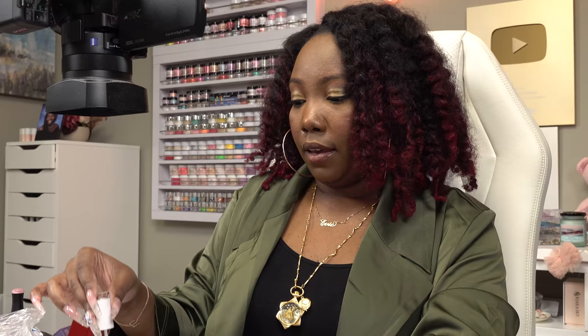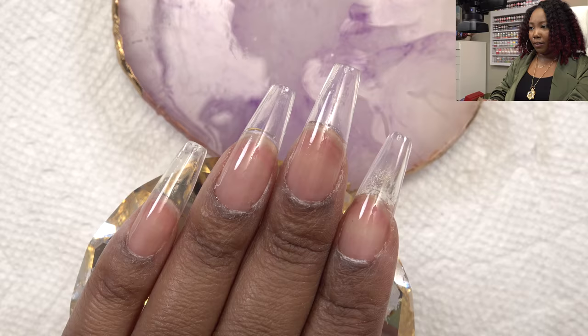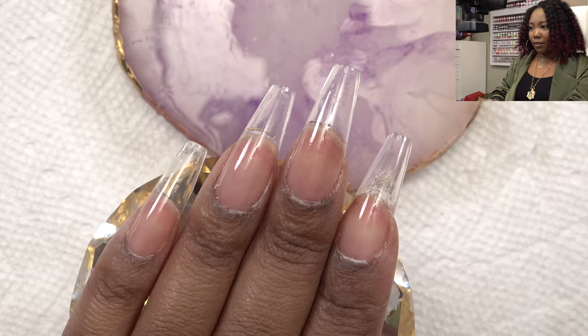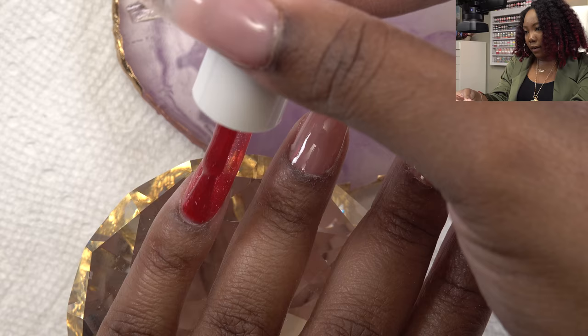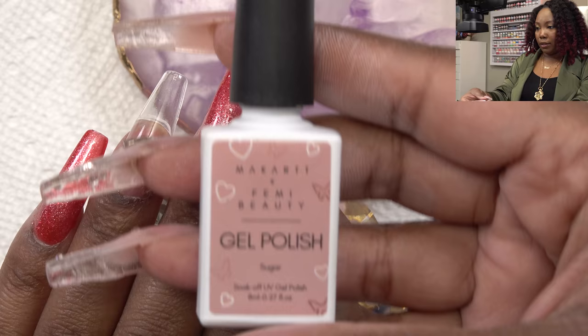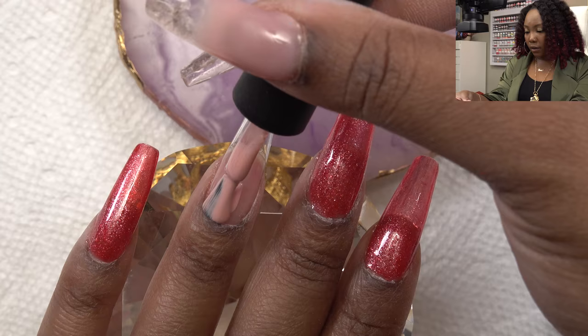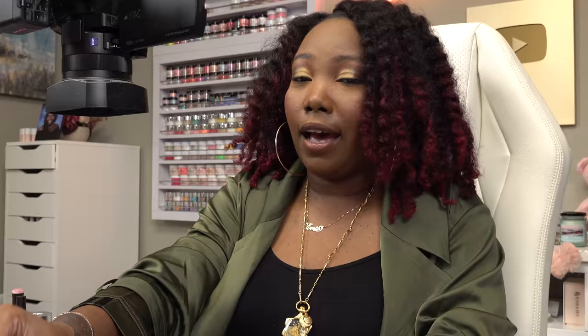I cured the base coat and now I'm going in with the glitter red polish — oh, that is cute! I'm going to do two coats just to make sure I get good coverage. That is after two coats of the red shimmery polish. Now I'm going in with a nude color — Femi Beauty polish — it's the perfect nude color.